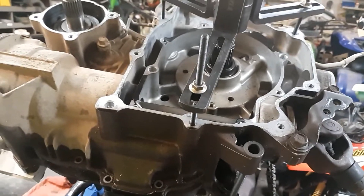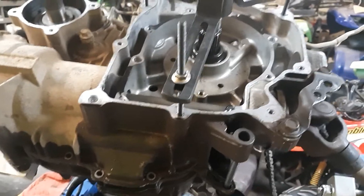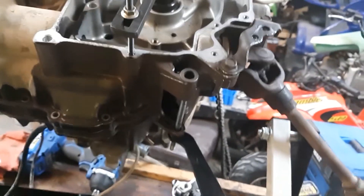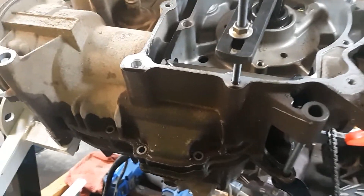We want to find out why it slung the rod — whether the oil pump quit working or what. I'll get back with y'all once I've got it split and separated.